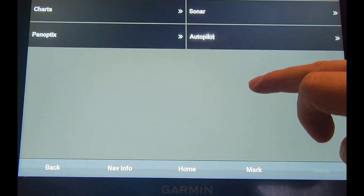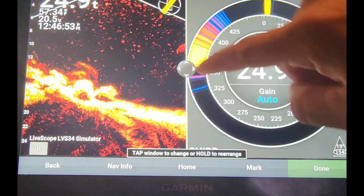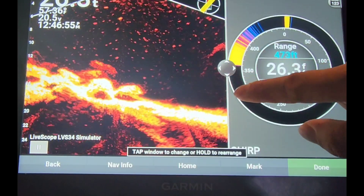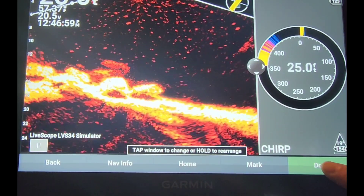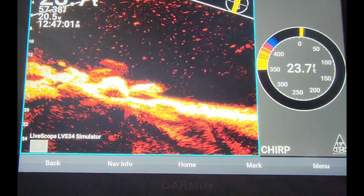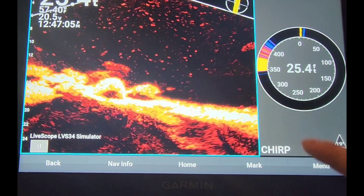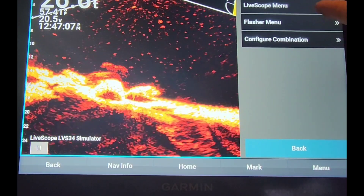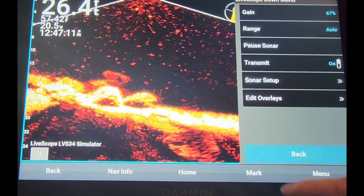On the second screen, go into Sonar and then select Flasher. I like to adjust the screen size, so I just maximize the LiveScope, then click Done. You can name it if you want, and then you should be able to go into the main menu on the menu screen and see the LiveScope and the Flasher menu, where you can make any adjustments you want for each.